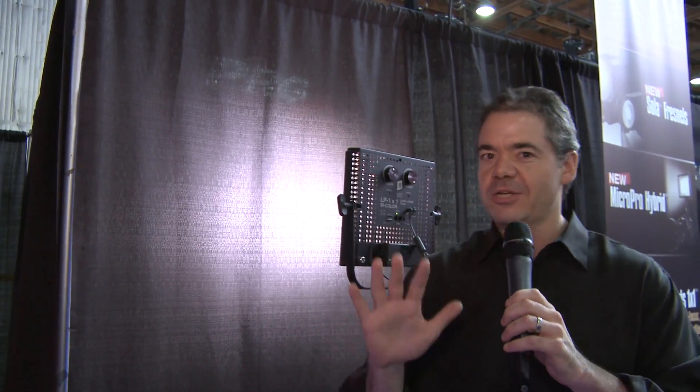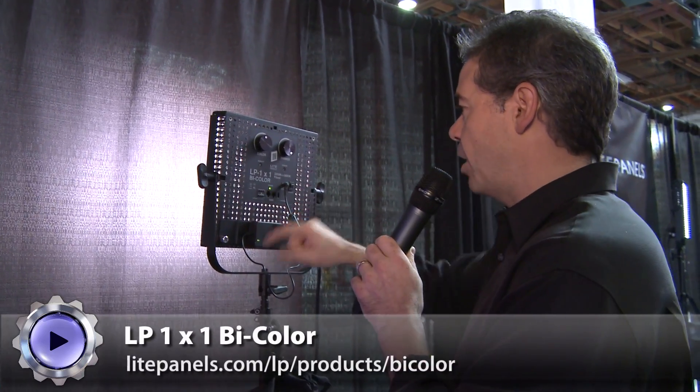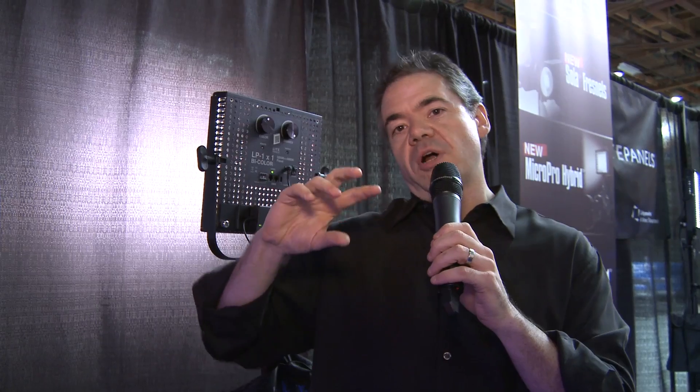The software is now upgradable — you can put an SD card in the top and make adjustments if there are any firmware upgrades to the light. I know it sounds a little crazy to be upgrading the software on your lights, but it's a new level of capability. This is the Light Panels LP1 by Color, and it's a great option if you're looking for adjustable, low-power but very useful LED lighting.